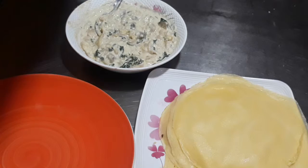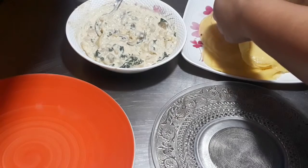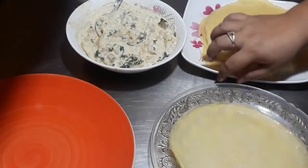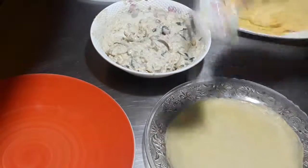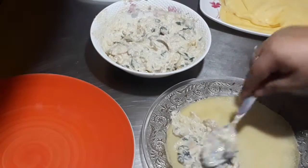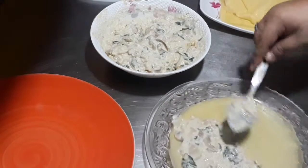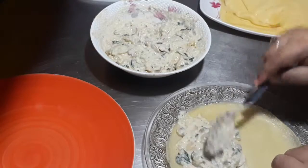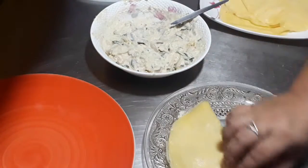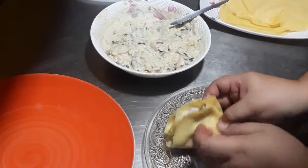Now the crepe is ready to assemble. Get one piece of crepe, add the filling — about 3 tablespoons of filling — spread it and fold it in half, then fold it again to make it into a triangle like this.